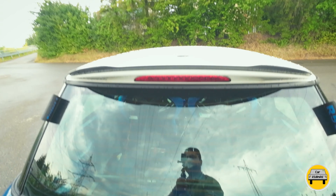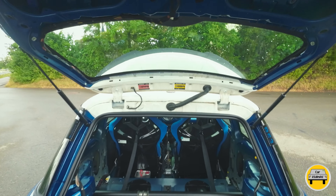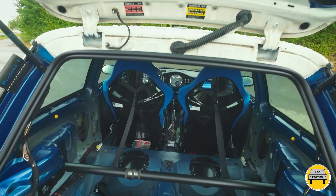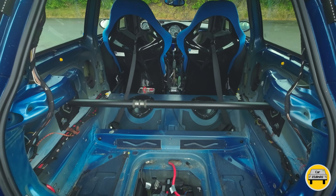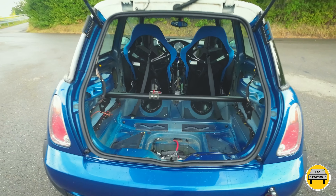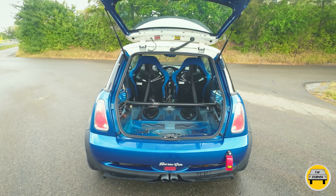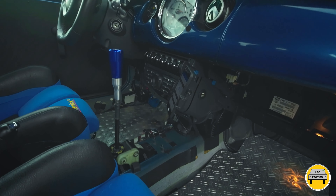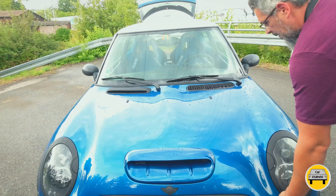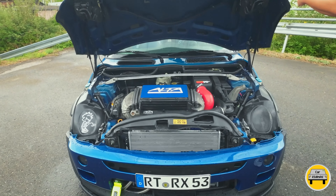Moving to the boot space: originally the trunk was 160 liters with the small rear seats, but those rear seats have been removed, expanding boot space to around 600 liters. A lightweight car battery has also been used, saving an additional 6 kg of weight. The infotainment system has been completely removed.